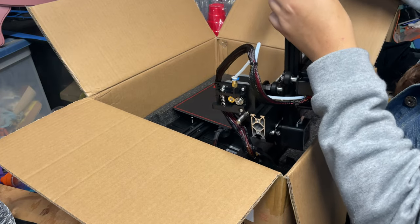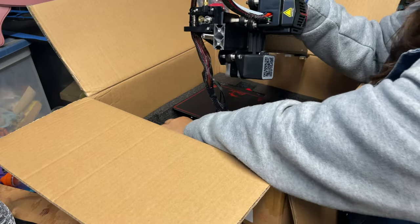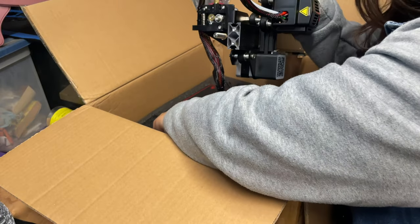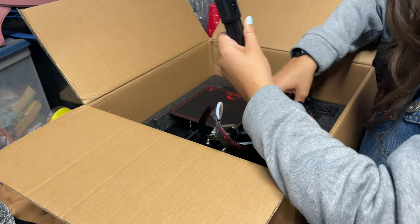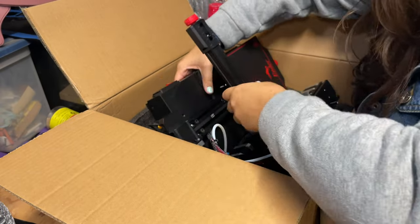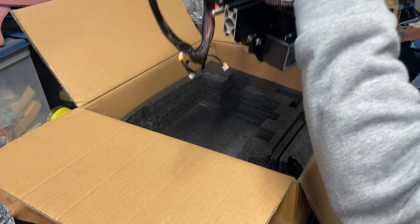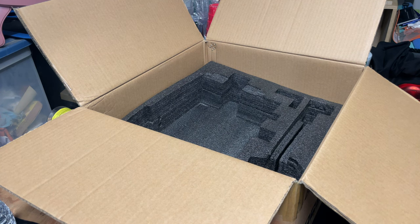It looks like this whole thing is connected, so what we need to do is bring it out all as one piece, which can be kind of tricky. Feel free to have someone help you — it's packed in here pretty nice and snug. I'll just pull away at this and then, holding both parts, lift it out and set it to the side.